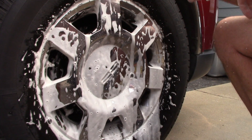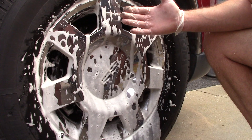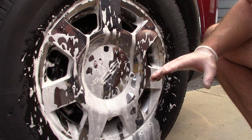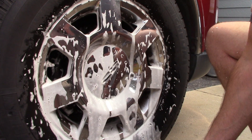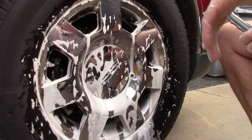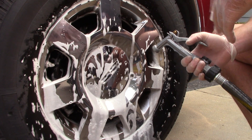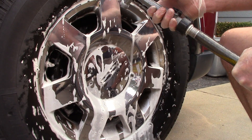Letting it sit and watching — the foam has turned slightly brown, which means it's picking up some light dust and dirt. But it's not really attacking the brake dust the way I'd like to see with a true acid-base cleaner. Let me go ahead and rinse this wheel off and see how much it's removed.